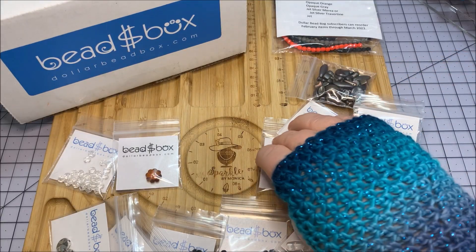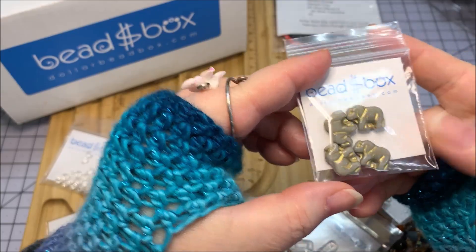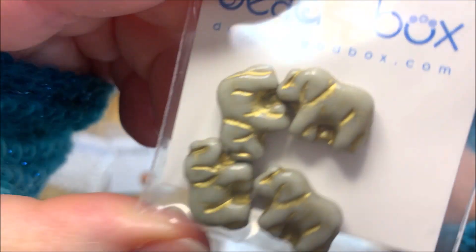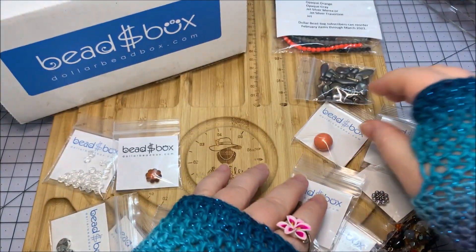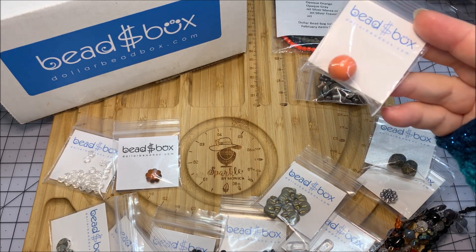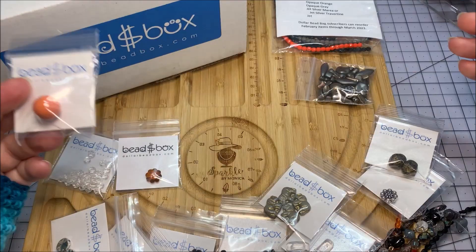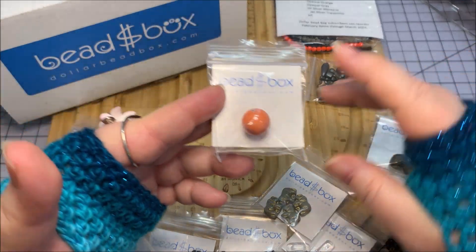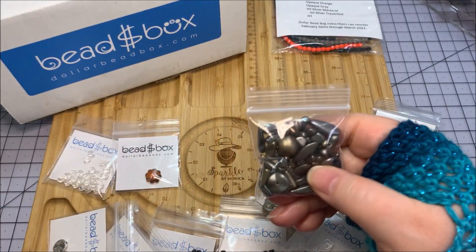Czech glass elephants in gray with gold — four pieces, 10 by 15 millimeter. What's funny is I just finished buying some little pink elephants that I'll be showing you soon. This is another Swarovski element — a 5811 pearl, 14 millimeter size in an orange tone. It's quite large and I'm getting Halloween vibes from it — it's really neat.